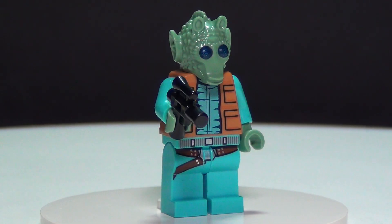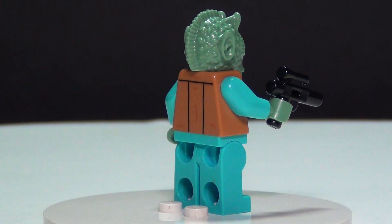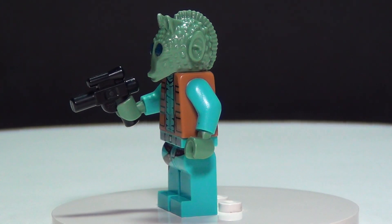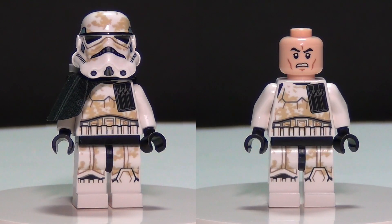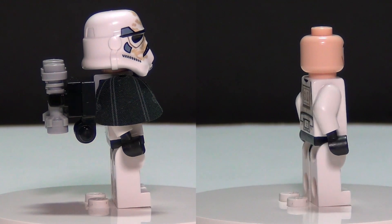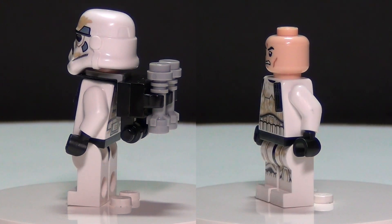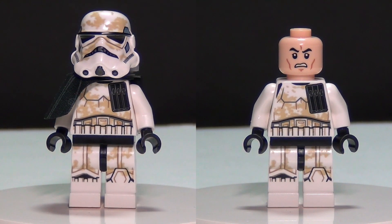Here is our new and updated Greedo minifigure. I think he is pretty cool looking. I really like the old one also, but the new one looks fantastic too. And this is the Sand Trooper you get in this set. He has a printed cape, which is very cool, and I think he is pretty detailed. I really like the pack on the back. Just a very, very awesome new figure.